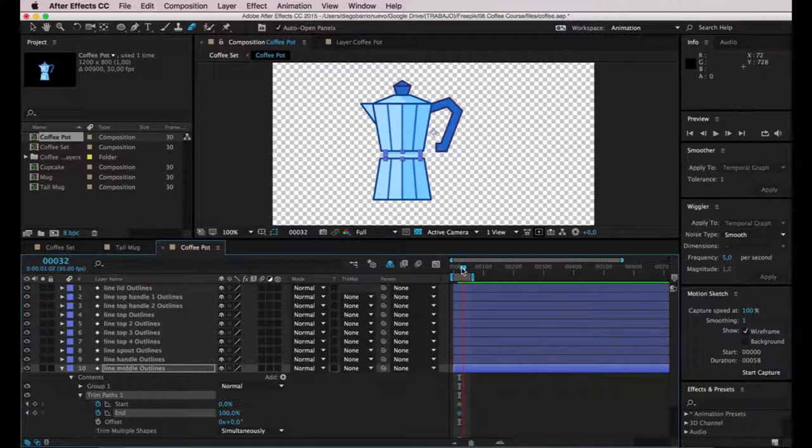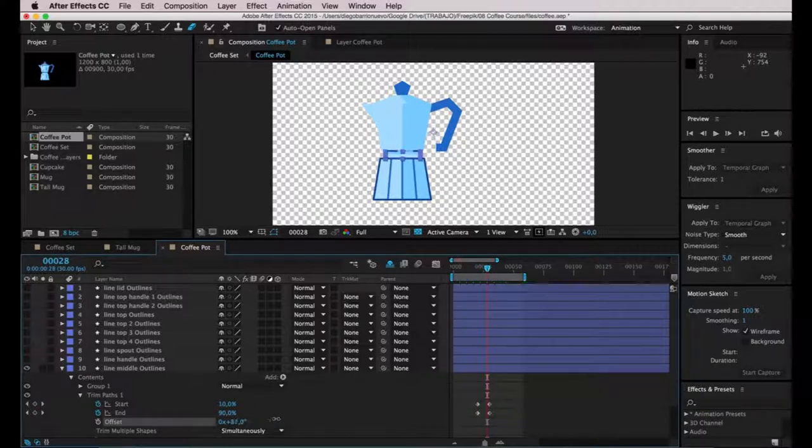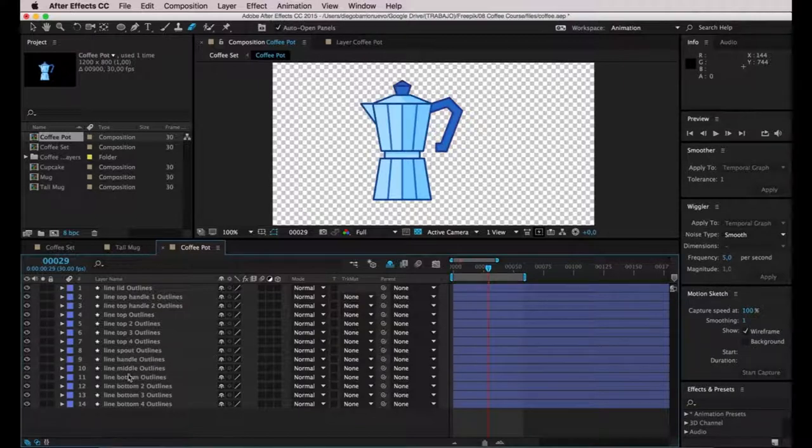The last keyframe will be on frame 30. This is a very short line, so I don't want the animation to take too long — I'll go with 50 and 50, and the final keyframes remain as they are. I'll hide the shapes on top to see how this looks. I'll play with the offset values a bit. I like the lines going from bottom to top, shining at the center. This one is done — let's collapse it and take care of the main shape at the top.